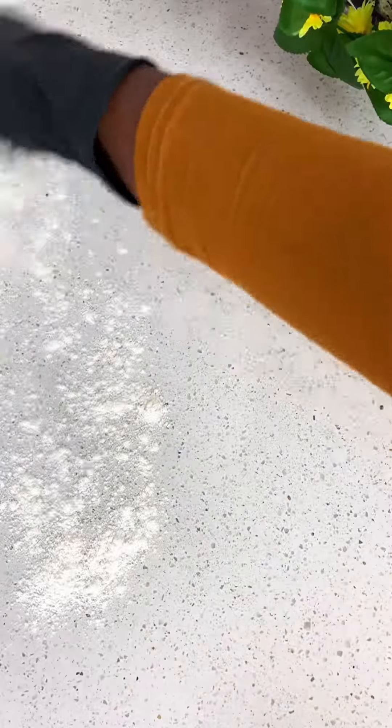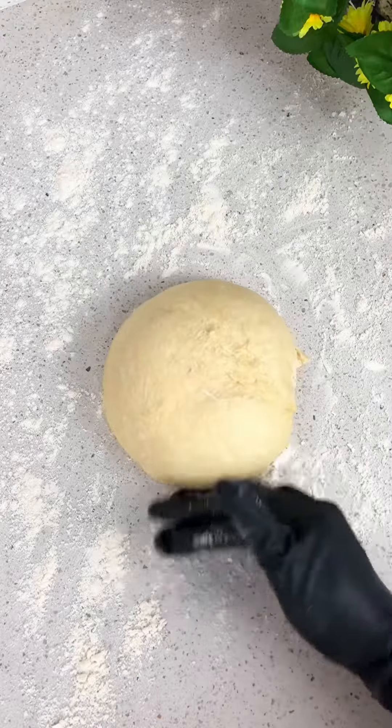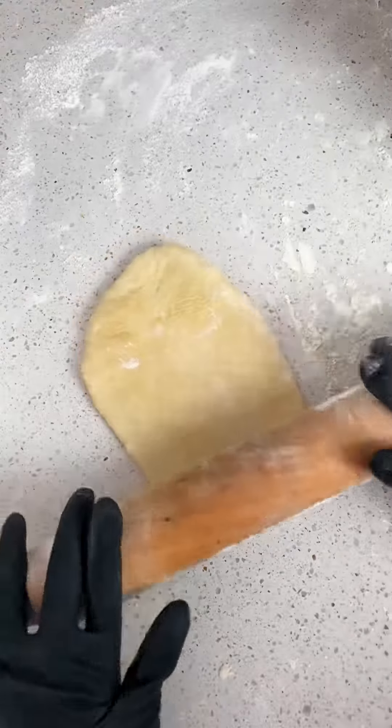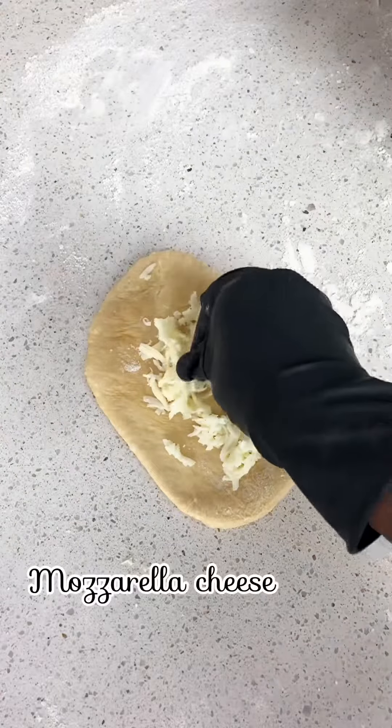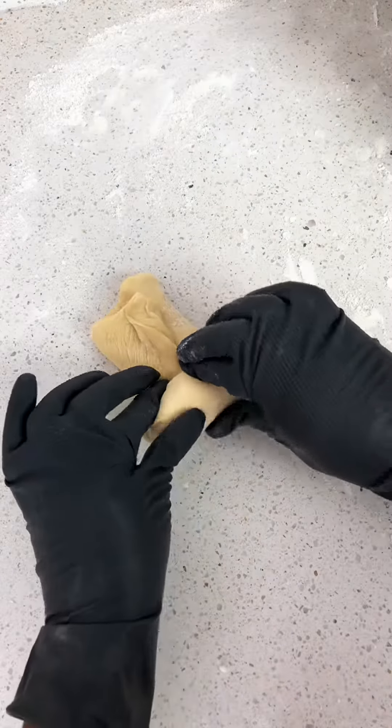Once this is done, transfer the dough to a floured surface and cut into smaller parts — or you can use your kitchen scale in order to get equal sizes. Roll out the dough and add your mozzarella cheese, then roll it all up as shown on the screen.